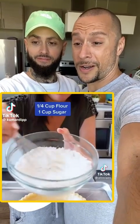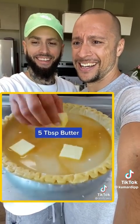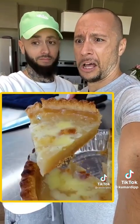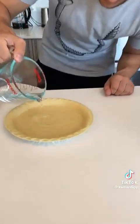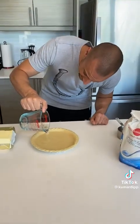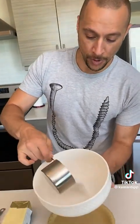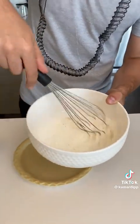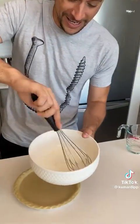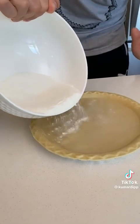We start by pouring water in a pie crust. Then we add butter and some vanilla — looks weird, but we'll try it. In a separate bowl, mix one cup sugar and a quarter cup of flour, blend those two together to make a proprietary blend. Then pour that blend into the pie and let it sit — don't mix it.